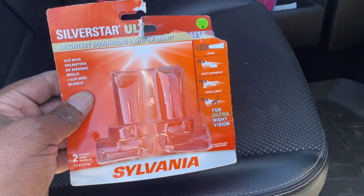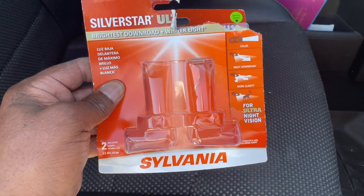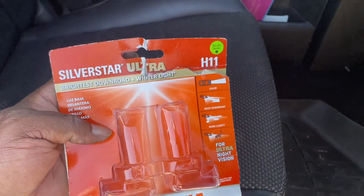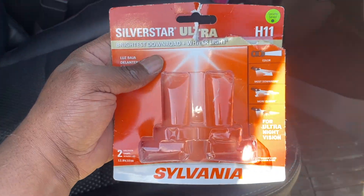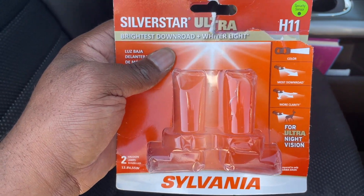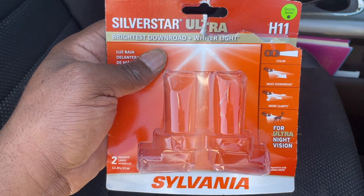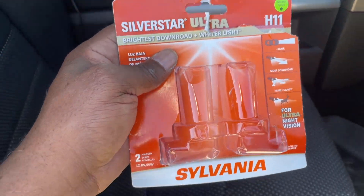Hey y'all, it's Tony G. Today I'm going to be reviewing these Silverstar made by Sylvania H11 replacement bulbs. You're probably saying, why are you holding an empty package with no bulbs in it? Well, that's because I already put them in my truck. I'll show you what they look like installed in the headlamp, talk a little bit about what I had to do and how they perform. So let's get started.